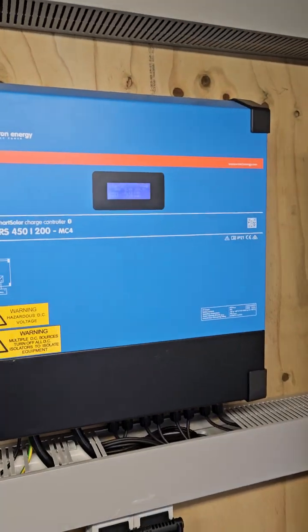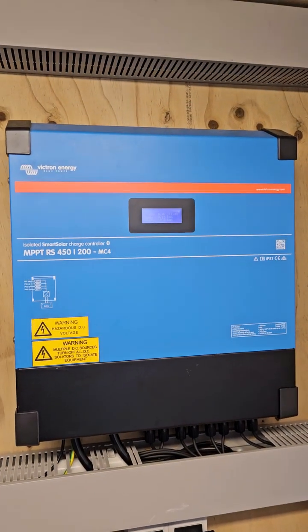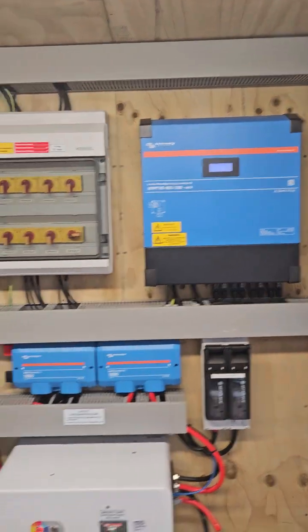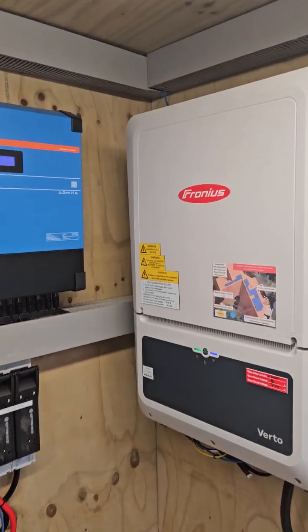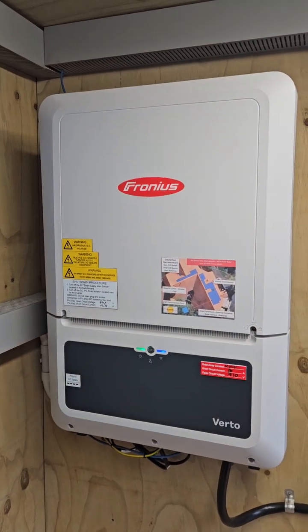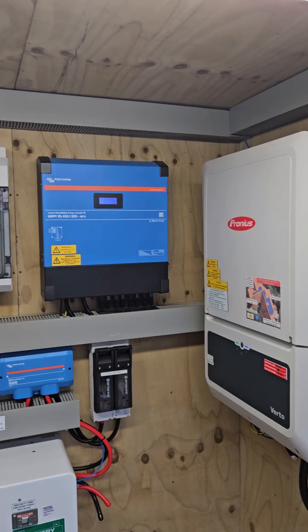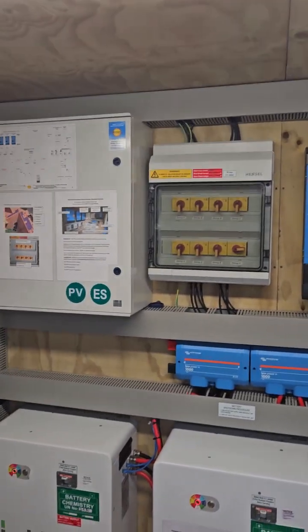We've got directly DC-coupled solar going directly into the Victron system, into the DC bus, and we've got a Fronius Virto 25 kW AC-coupled solar solution for the rest of the panels. We've got 35 kW of solar on the roof.